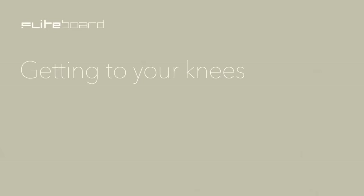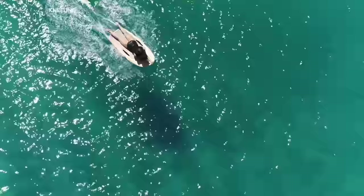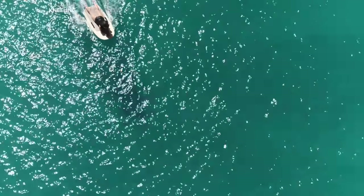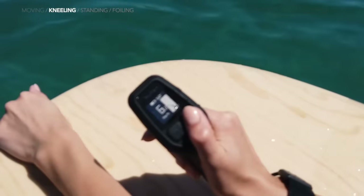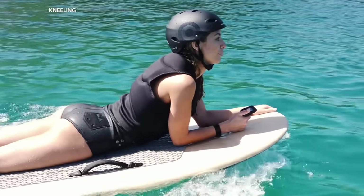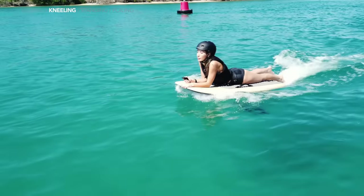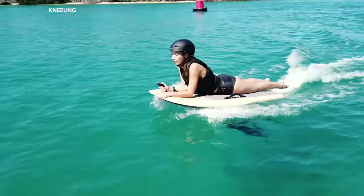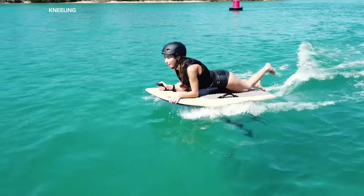Now it's time to get to your knees. Experiment to find the right speed level for you. You want to be moving fast enough for the board to be stable, but not so fast that you're bouncing up and down in the chop. The ideal power level depends on your board choice and weight. Generally, you want to be riding at a speed of between 6 and 10 km per hour before moving to your knees. Be very careful not to let go of the trigger when moving through transitions. Practice holding the trigger all the way in when transitioning to your knees and feet. Even releasing the trigger a small amount will upset the balance and could cause you to sink or crash.